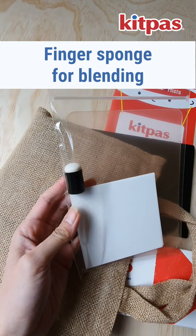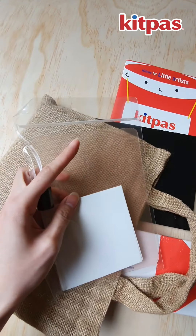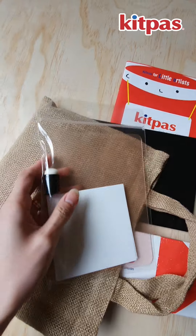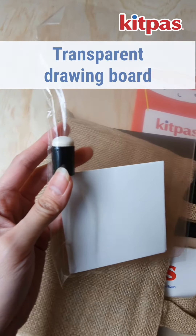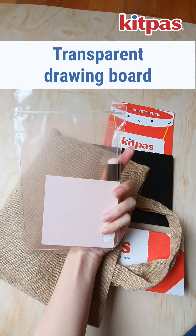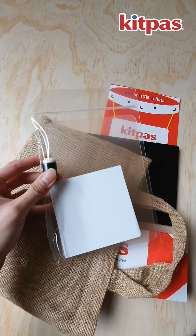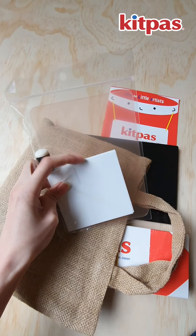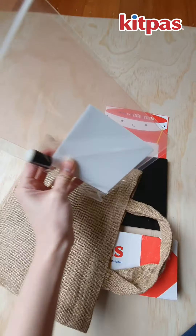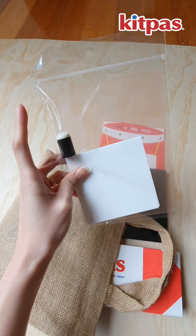The finger sponge that we talked about, the sheet for stencils, and there's also a clear board. I've seen some pictures on Instagram where they use the clear board to draw something on it and superimpose it onto something else to create an art effect.